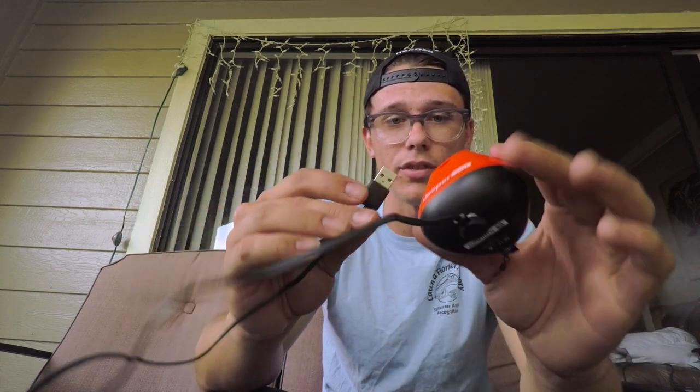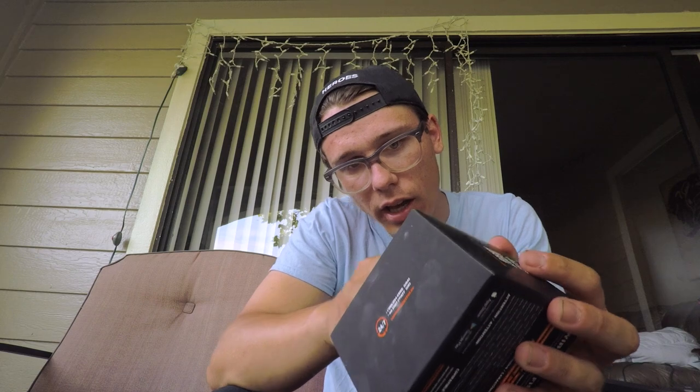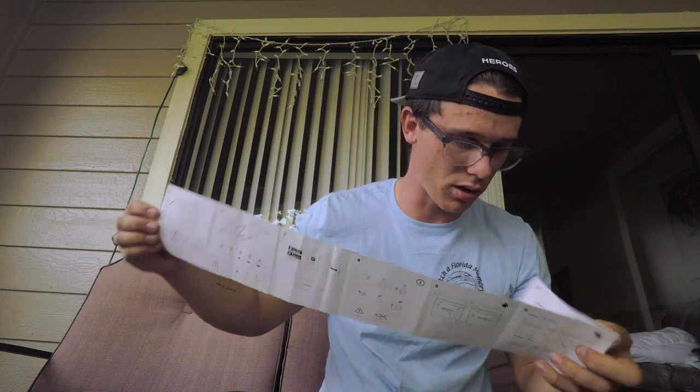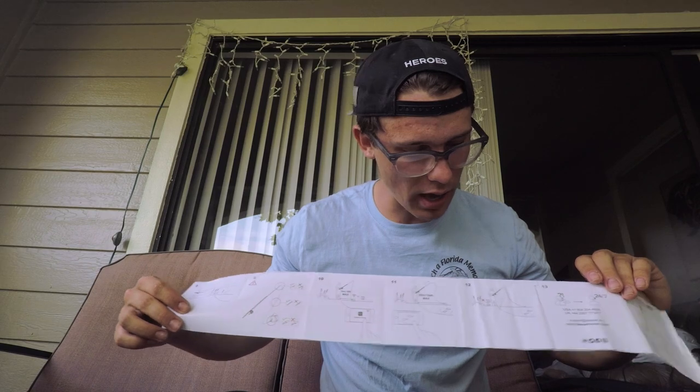Don't have to worry about making sure it's waterproof or anything. That's pretty much it. Other things inside the box — it comes with a quick start guide with pictures, covering how to charge it, connecting it to the app, casting it out, and making sure all your line and connections are good. For those who want more detail, it also comes with the full manual, which gives you all the information you could possibly need.